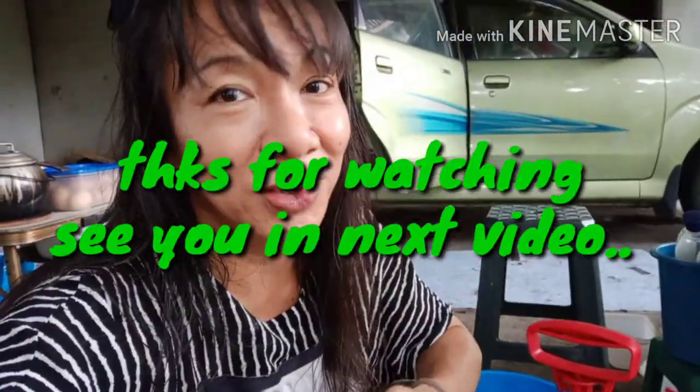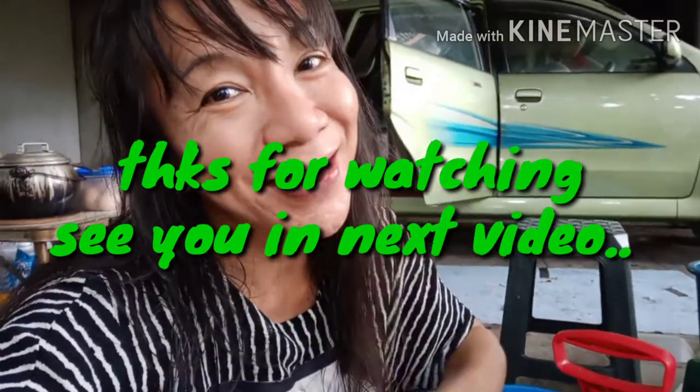If you like my video, please subscribe, comment, and like. Don't forget to ring the notification bell so whenever I upload a new video, you won't miss the chance to watch it. See you!